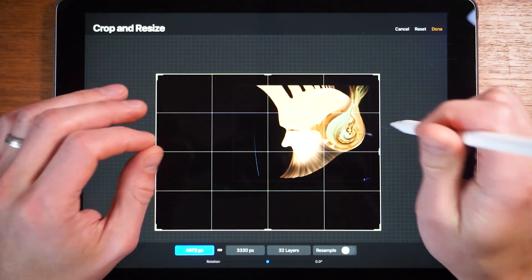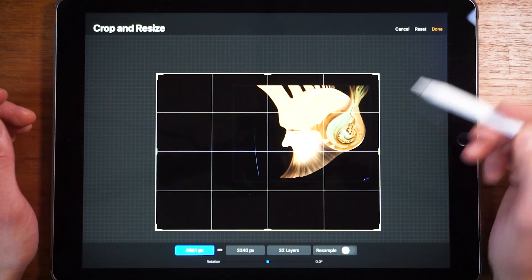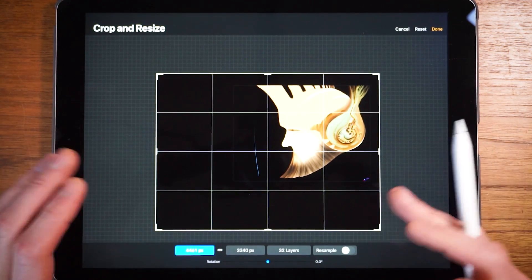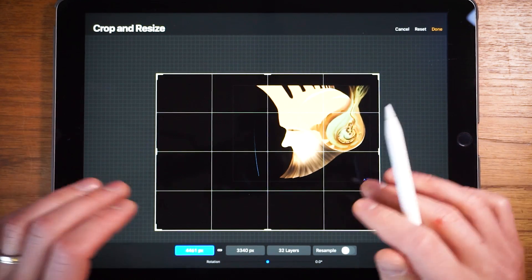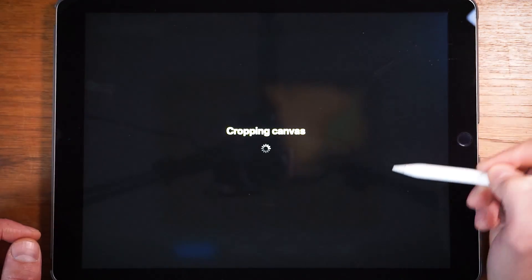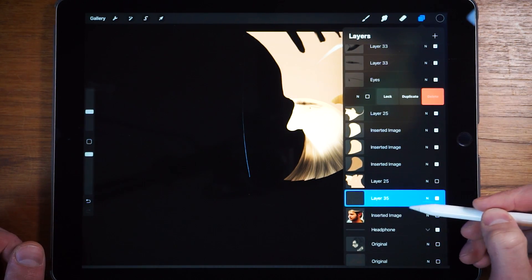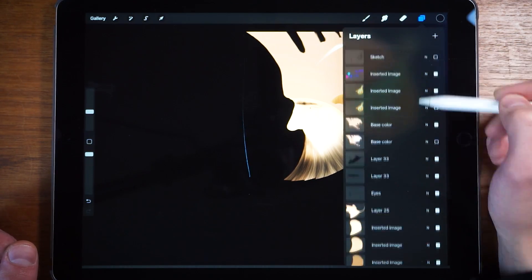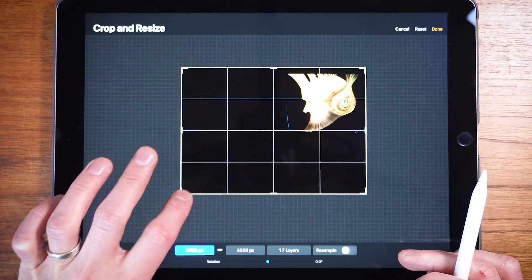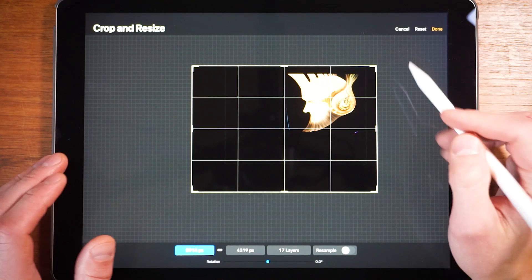It has some limitations with regards to how large you can make the canvas if you already have a lot of layers. In this instance I have 32 layers and I can only make the canvas this big because the more layers you have, the more memory it's going to take on the iPad. So if I were to delete some layers I expect the canvas could go even further. Let's try that — I'll delete a couple of layers, go back to Crop and Resize, and look at that, we can make it even bigger. So if you're finding the canvas can't go as big as you need, check if you can delete some layers and try again.